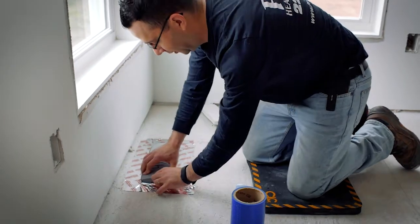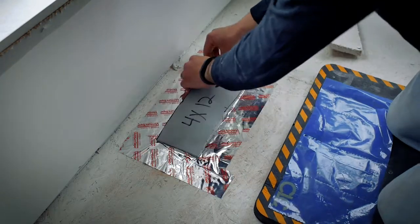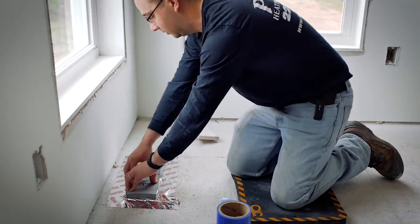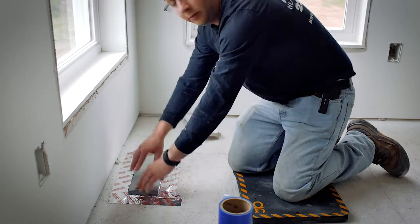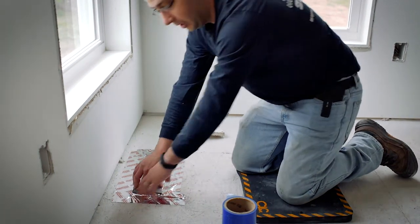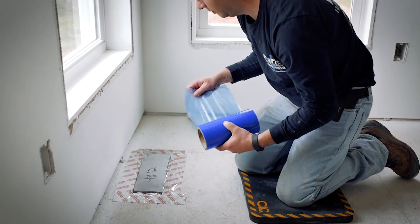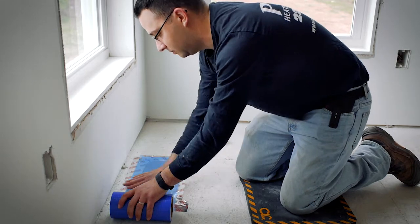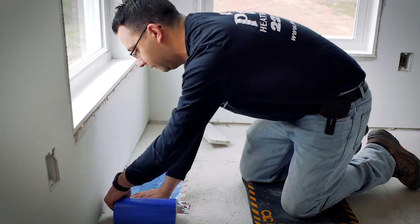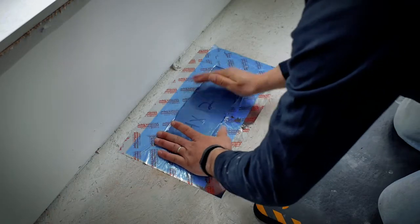A lot of people have trouble heating and cooling different parts of their house. The main reason for that has been found to be duct leakage inside the walls at joints we can't get at without major construction — ripping down the drywall. The AeroSeal process makes it much simpler to seal the ducts from the inside.